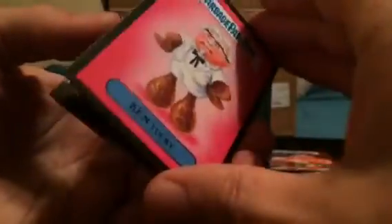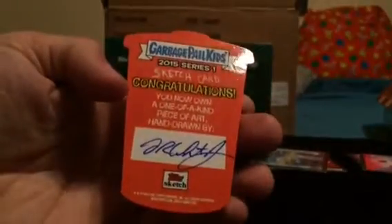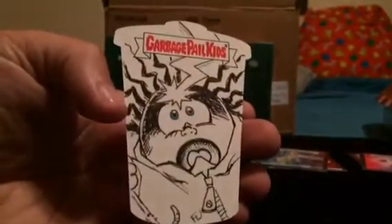Oh, did you see that? Because I did — a die-cut sketch card. Fred Wheaton. Sweet, that's what I'm talking about. That's how you end a box. That's how you do it. And you end it with a sketch card.